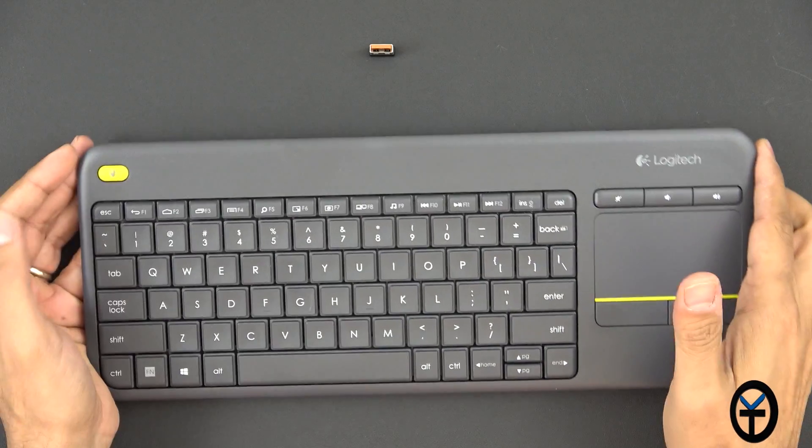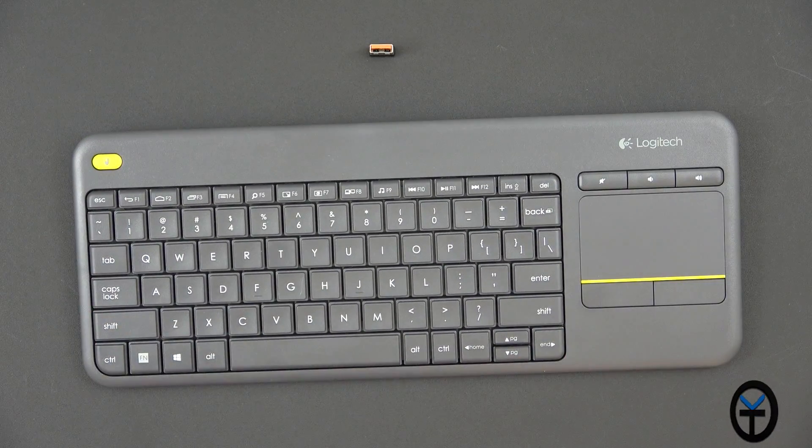Right-clicking is still there, but if you want to use left-click, which is most of the time, the yellow button on the left will work very nicely so you don't have to do any awkward hand acrobatics.